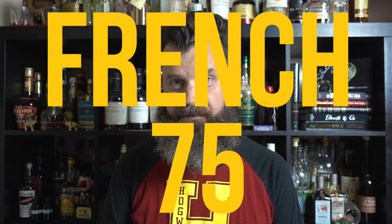Round three, and this time I'm making the French 75, a drink that's so good, the first time I had it, I actually started laughing. No joke, I did. And you will too, if you make it right.